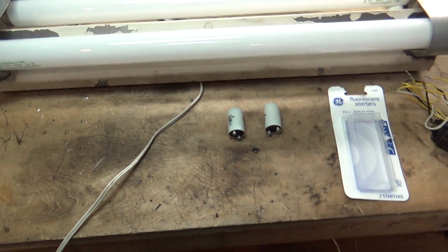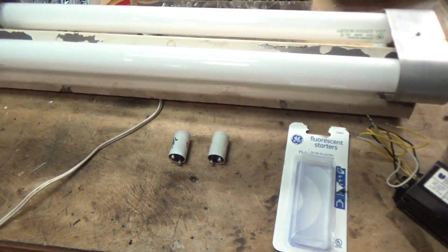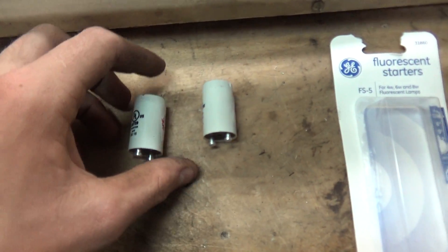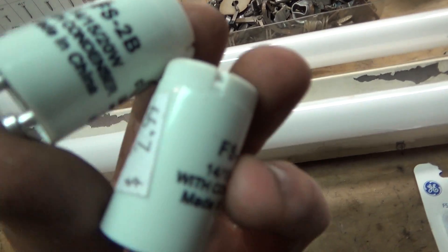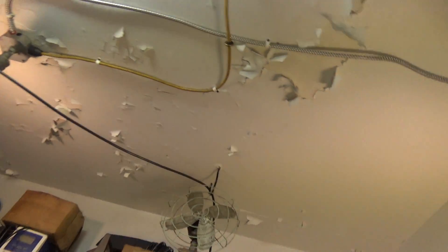This video will be my recent lighting finds. I got these two FS2s at a local hardware store — the same one that's powering that 22 watt circle line.